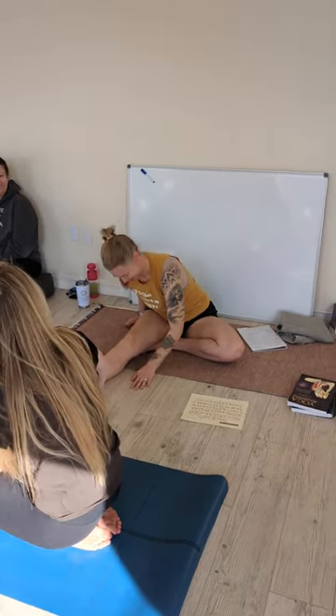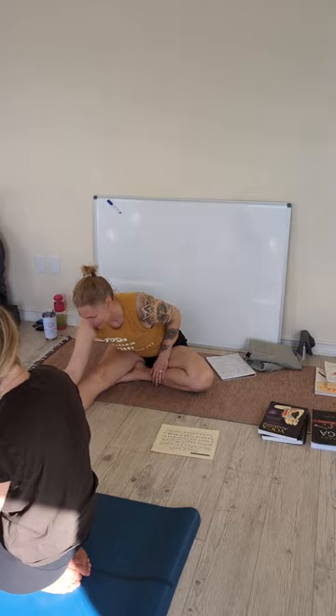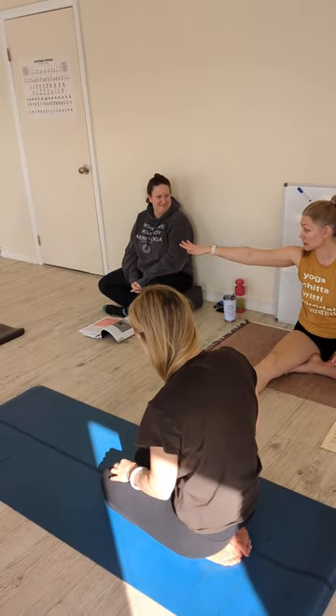You said the name of the paschimottanasana — panchitasana. She's telling you, you guys listen. Panchitasana. Ashto, panchitasana. All the way through marishasana. Marishasana B. Okay?